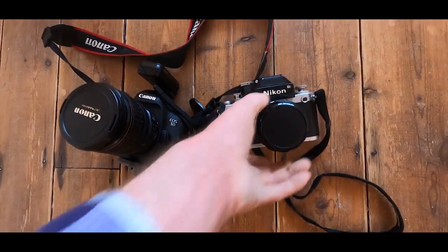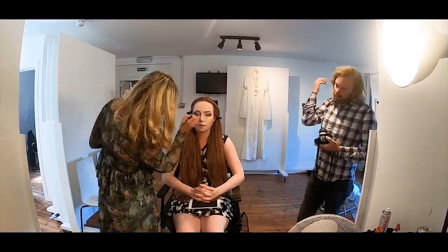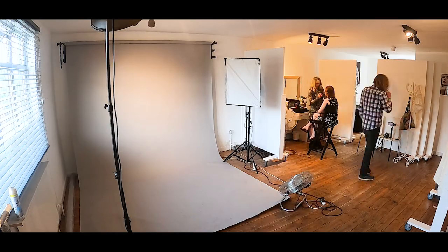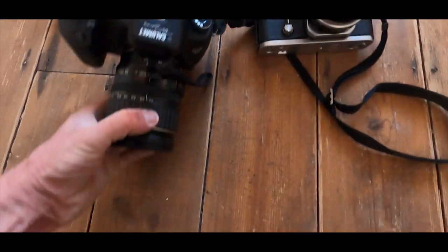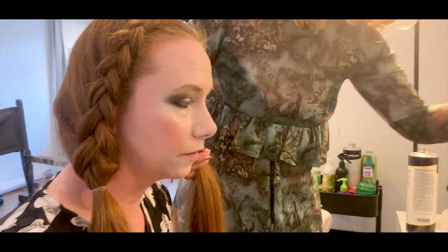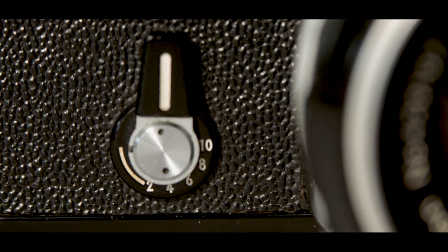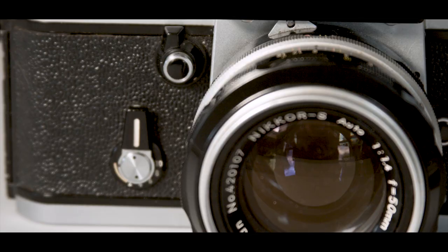The F2 was a professional workhorse that you can buy today with a lens for less than 200 pounds. A couple of other really neat things about this camera are your depth of field preview button, which just opens and closes your iris so you can see what depth of field you're going to get. There's also a mirror lock-up lever on the side, because some of the Nikkor lenses had rear elements that protruded into the camera and would foul your mirrors. There's a self-timer that you can set to different times: 2, 4, 6, 8, and 10 seconds, which is pretty handy.